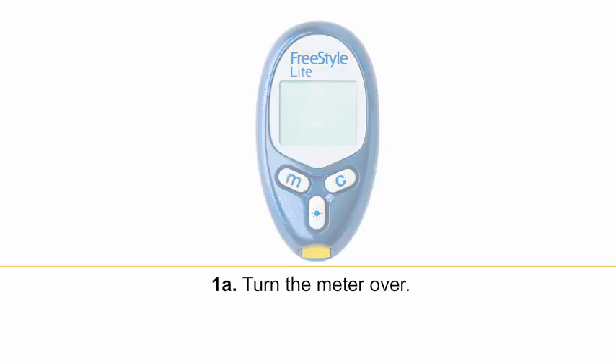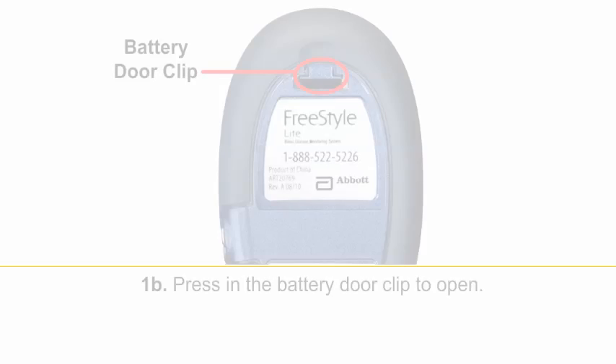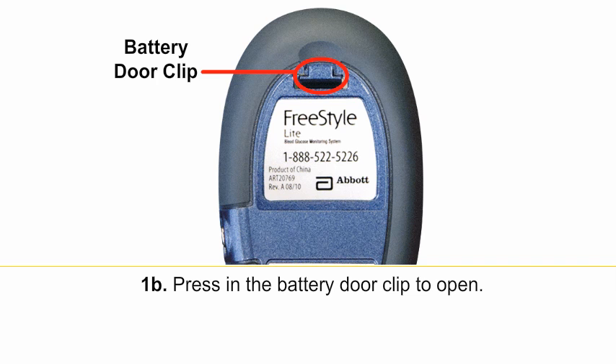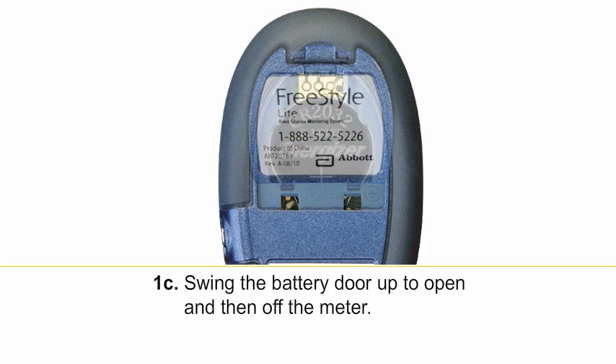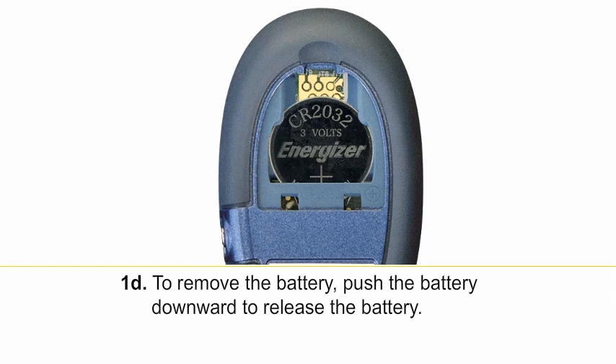Turn the meter over. Press in the battery door clip to open. Swing the battery door up to open and then off the meter. To remove the battery, push the battery downward to release it.